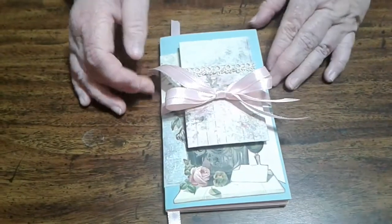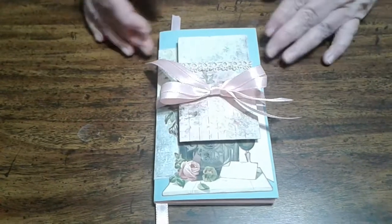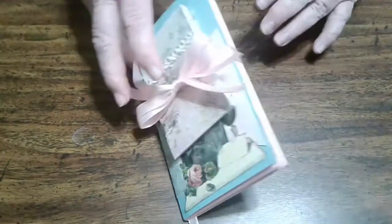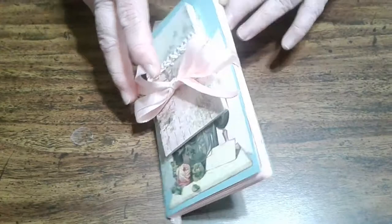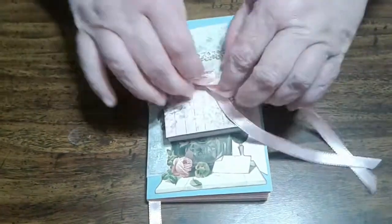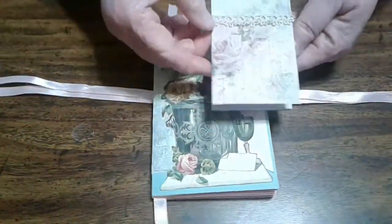Hi, Gail here again. This is the second journal kit, or travel journal, that I made with a little notebook. It's actually made using some pink envelopes that I had here at the house. Let me show you what I've got.